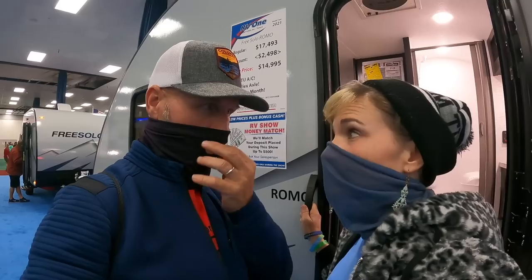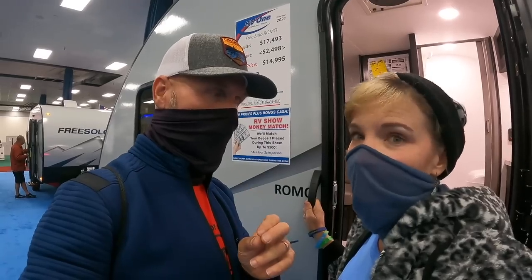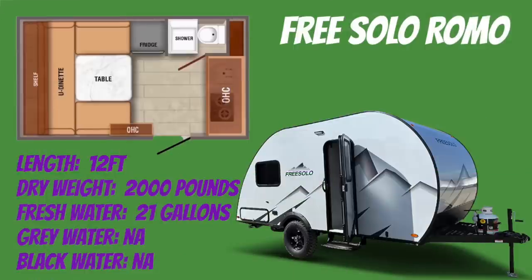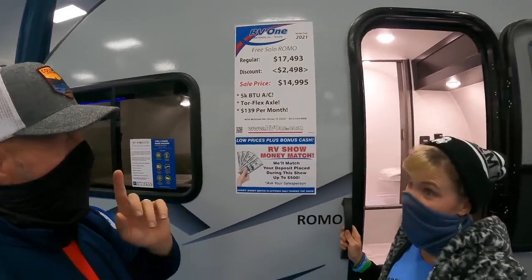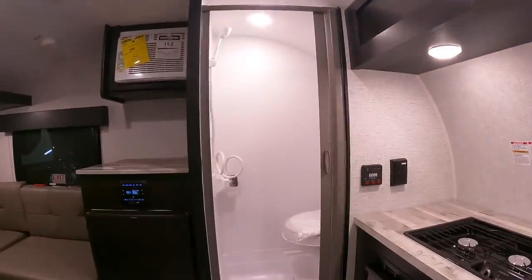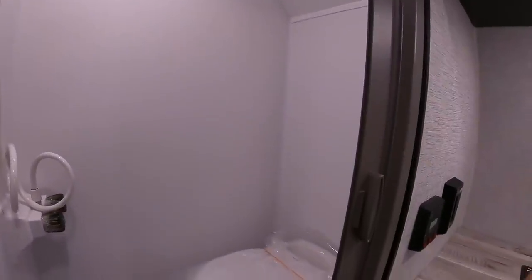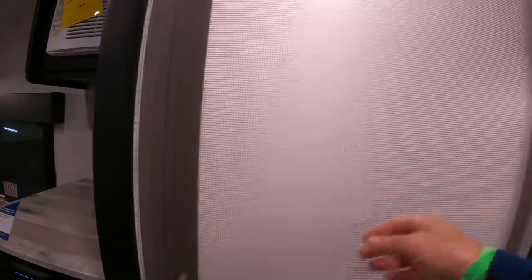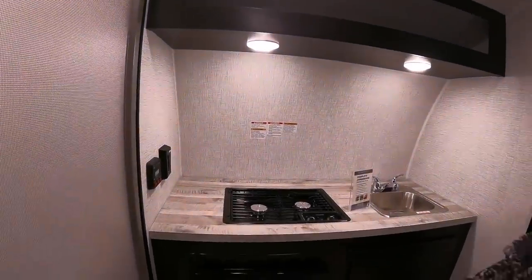This one may be an option — it's a little bit over our weight at a dry weight of 2,000 pounds, but I feel like it's going to have everything. We're going to take a look at the Free Solo Romo. Regular price $17,493, sale price $14,995. Stepping inside, immediately you see a wet bath — a Dometic foot-flush toilet and a shower with a nice shower curtain that works really well.